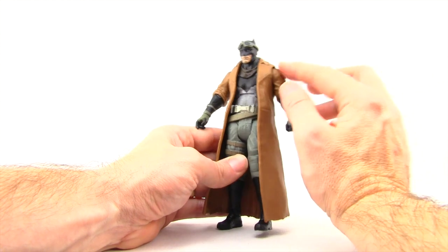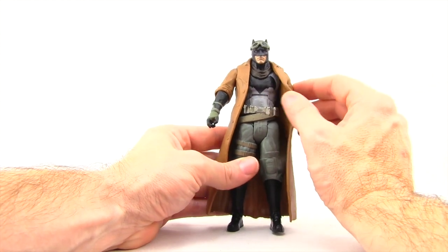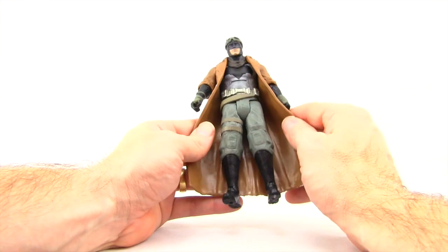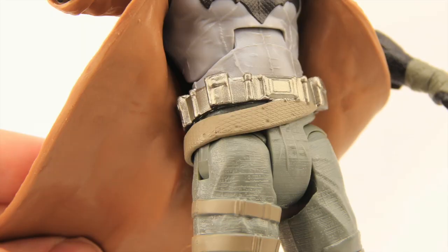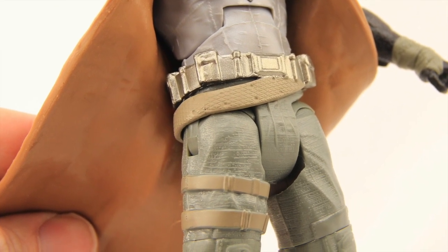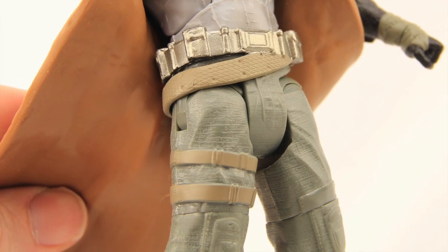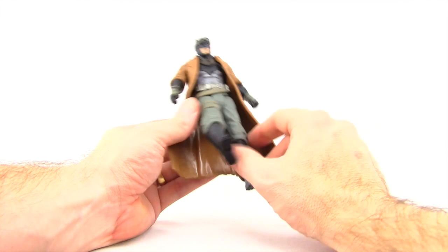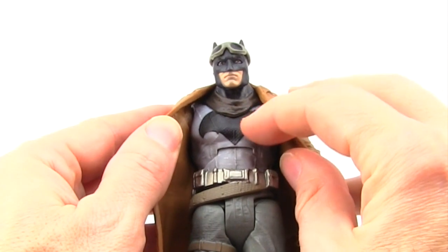The arms of the coat are sculpted on the figure, so it would probably look funny if you did take it off. He's got some bandages around his hands, and big baggy pants with some belts. His utility belt with this outfit is silver — I assume that's what it is in the movie. I don't know why it's silver as opposed to the yellow gold we usually see. He also has an extra belt that comes down with straps that go around his thigh. Overall I would say the figure looks pretty good, with texture on his bat symbol on his shirt.